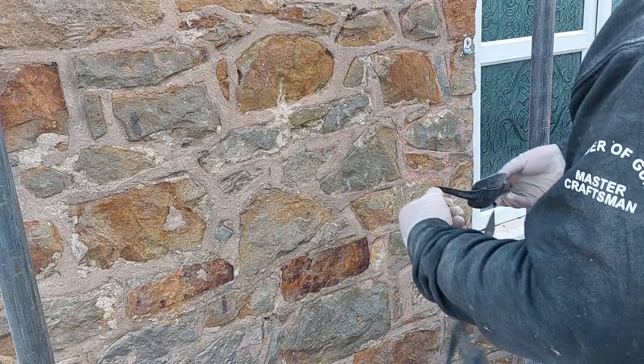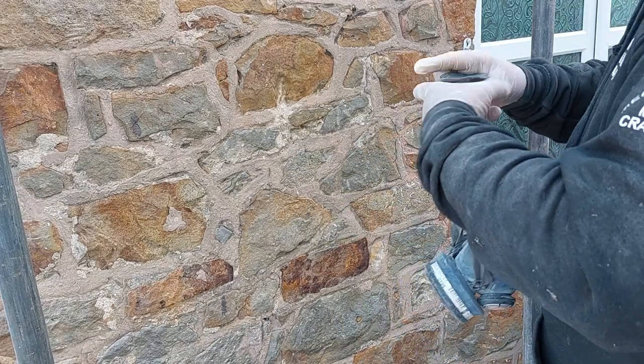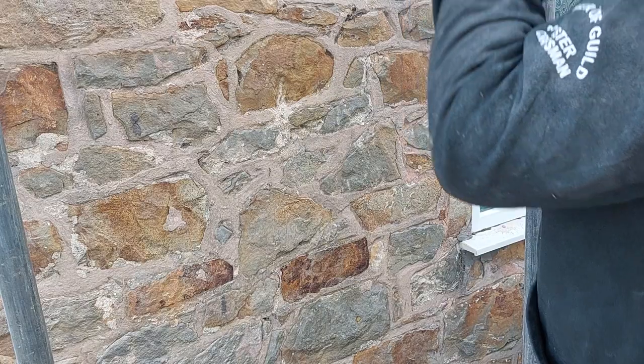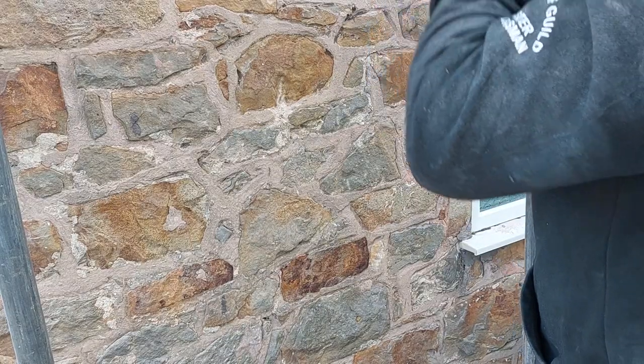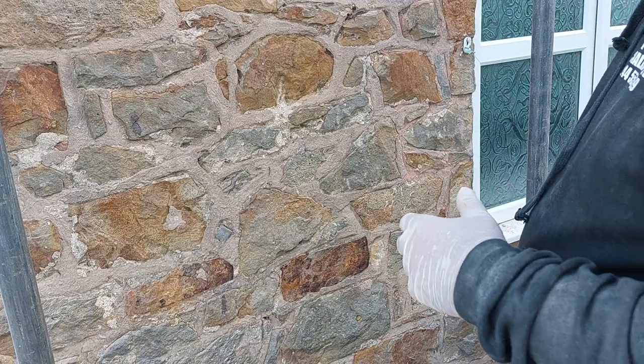I always start at the top of the building and work your way down. So what I'm going to do is put my respirator on, my goggles, my ear protectors, and I'll do a little bit of chiselling out just to show you. Let me see where the cameras are facing.